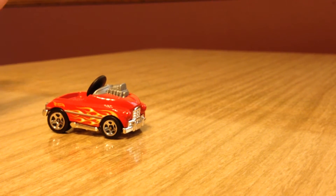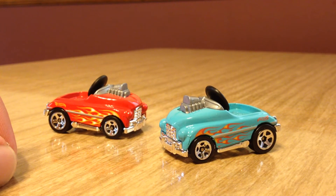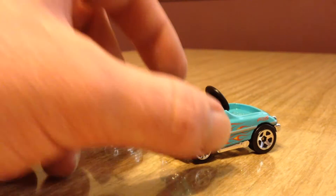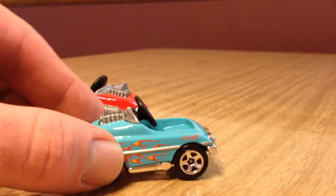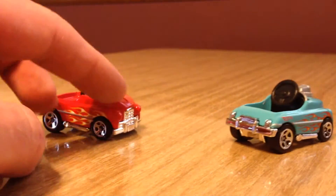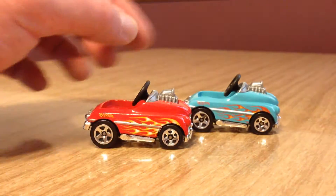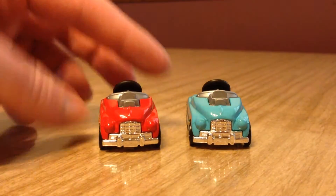We got this in C cases, and now in M cases we got it in like a teal kind of blue. Still with the flame tampos, same wheels, same everything else — just a different color blue. And the flames are a bit of a different shade, but other than that, pretty much the same.